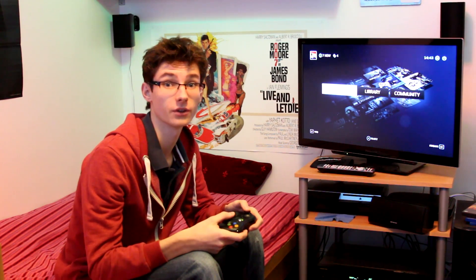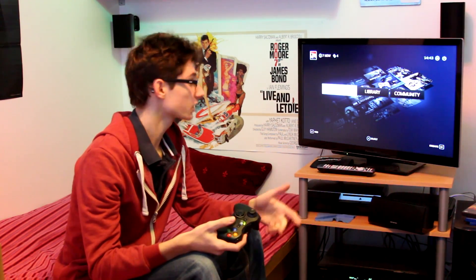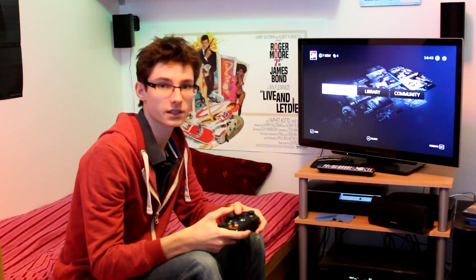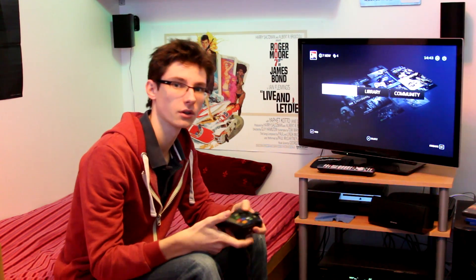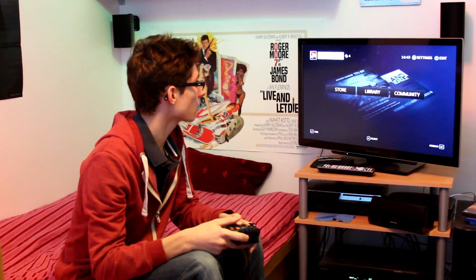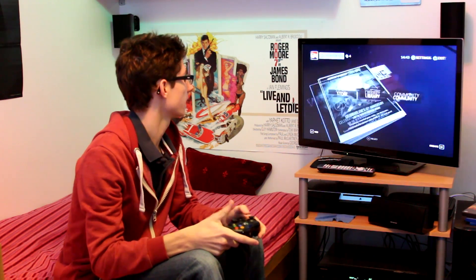So that's the easiest thing to do here. If we actually look at the Big Picture, you'll see that we have three main sections: the store, the library, and the community, just like in the normal Steam mode. You've got notifications at the top, it tells you the time. And when it says 'new for you', that's all the pop-ups that you sometimes get on Steam.